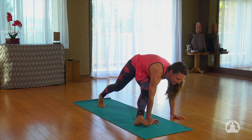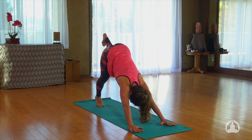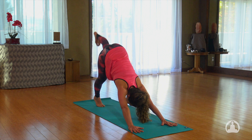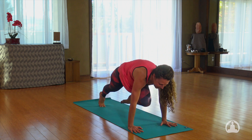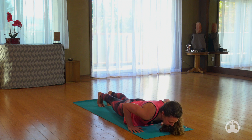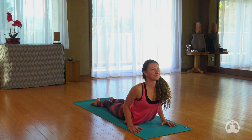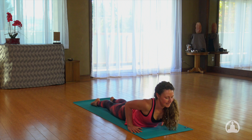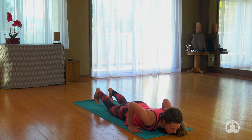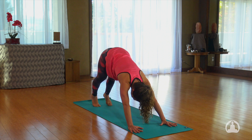Bring the feet back down. Hands onto your mat. Left leg up, inhale. Knee to your chest, exhale. Inhale to plank, and exhale all the way down. Inhale, float to cobra. And exhale, release. Hook the ten toes under, inhale to plank. And exhale, downward facing dog.